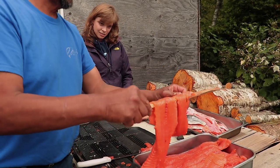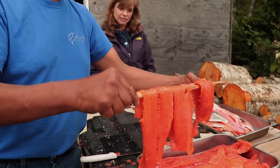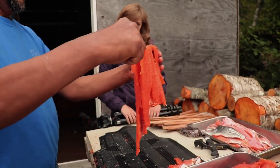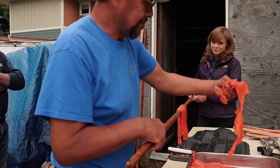Sometimes they fall off the stick. You don't want the wood to get too hot over the fire — over the smoke — because then it burns what's sitting on it. Nice — get it in there.